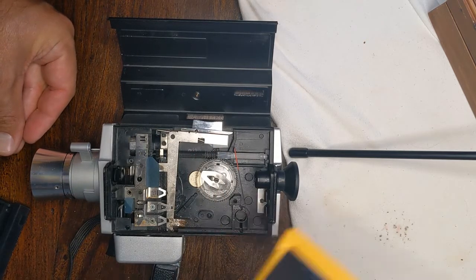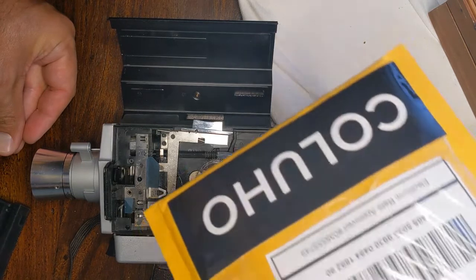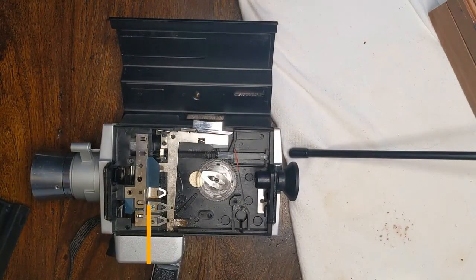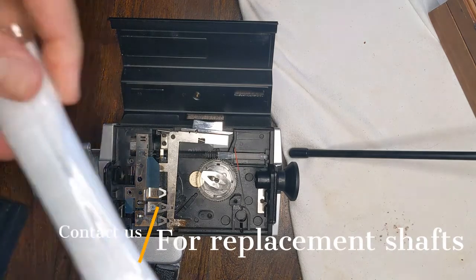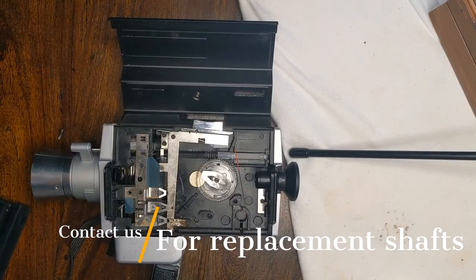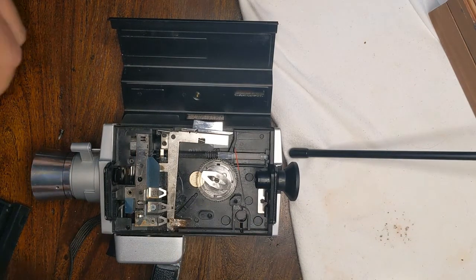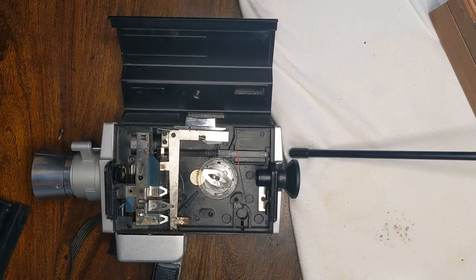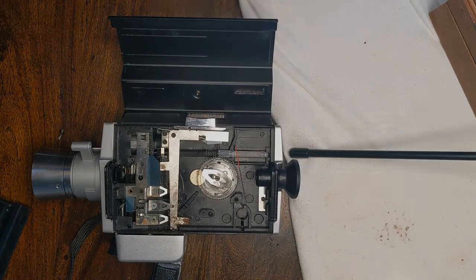My friends over at Koluho — you can see right there — they're the ones that have manufactured it using 3D printing. I've got a number of these, but I'm trying to make sure that it works just right. Once we get the CAD drawings down perfect, we'll make it happen. Let me know if you have any questions.